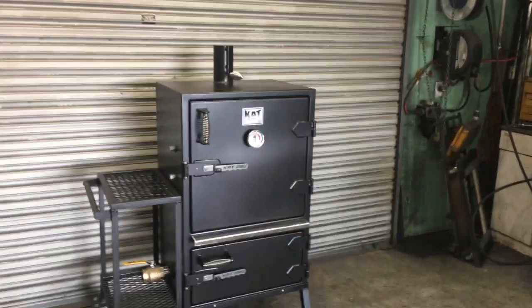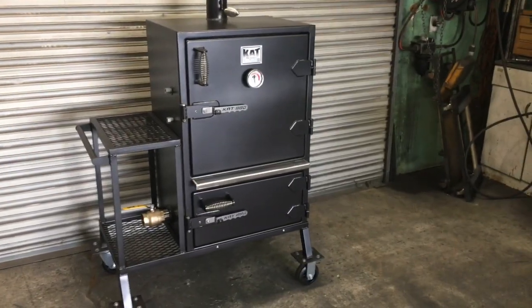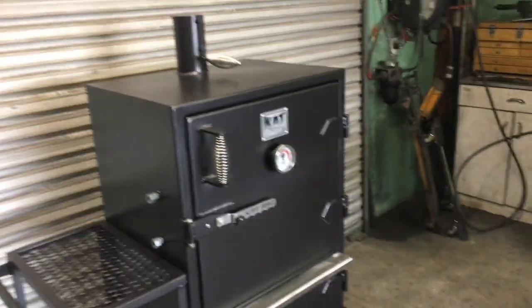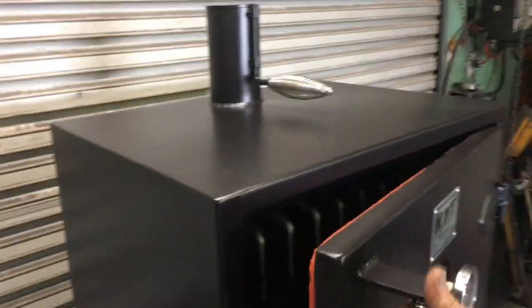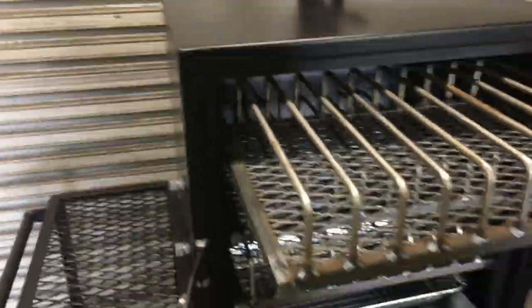Hey, how you doing? This is Ken with Cat Barbecue. I just wanted to show you guys this little rib cooker we got. It's our small vault, and it comes with three racks — three rib racks.